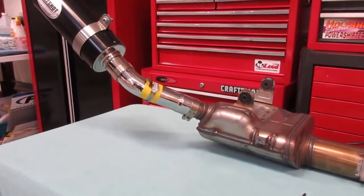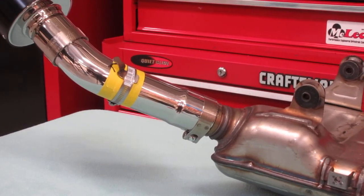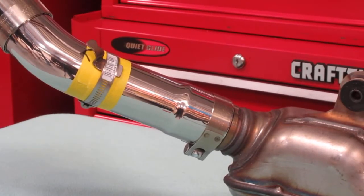What I've done is, instead of a weld-on tab, we're going to make a little clamp-on stainless laser-cut piece. You can see it right there — that's a prototype.